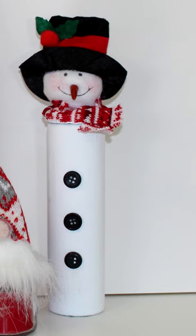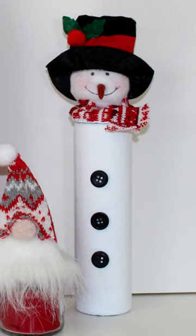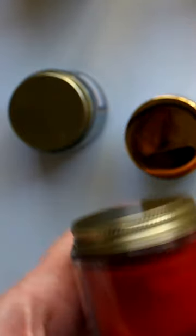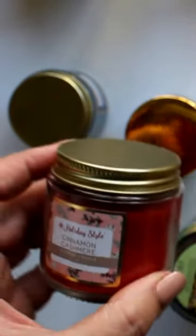This adorable snowman candle is a fun craft that makes a great decor piece as well as a wonderful small gift. As for the gnome, I again removed the stick from the pick. For the candle, I picked up this small red jar candle already with a lid in cinnamon cashmere scent at Dollar General for just a dollar.